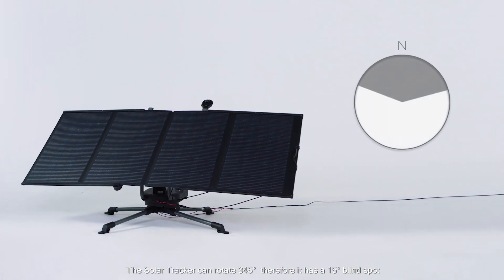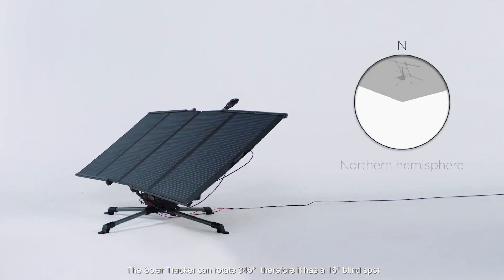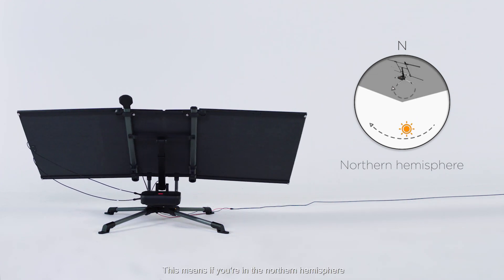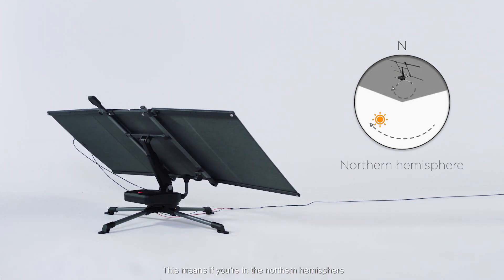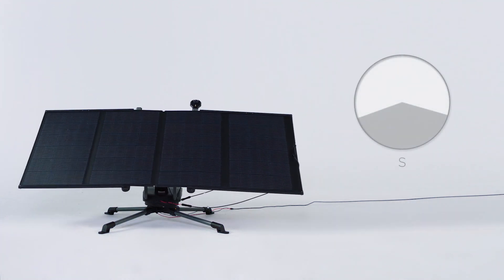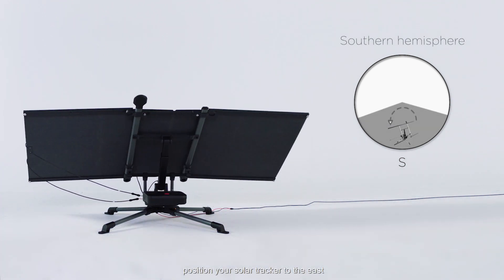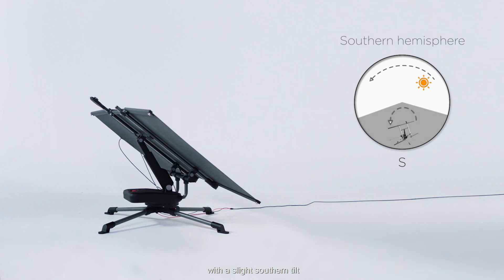The solar tracker can rotate 345 degrees, so it has a 15 degree blind spot. This means if you're in the northern hemisphere you should position the front of the solar tracker to the east with a slight northern tilt. If you're in the southern hemisphere, position your solar tracker to the east with a slight southern tilt.